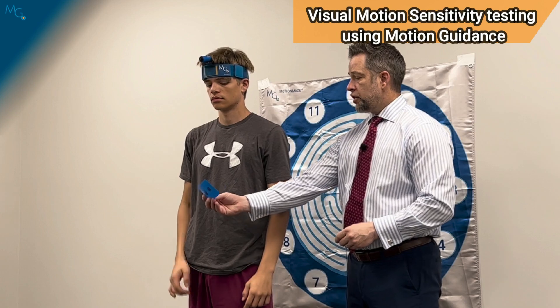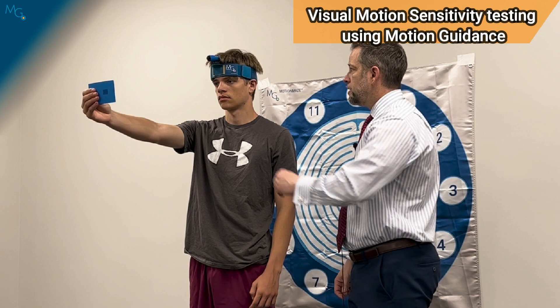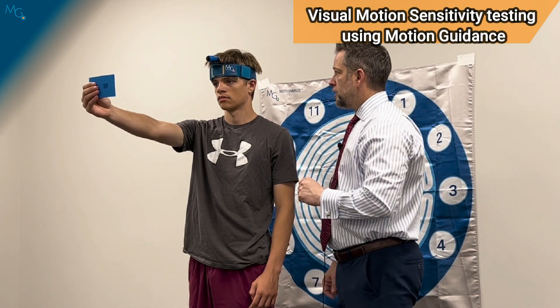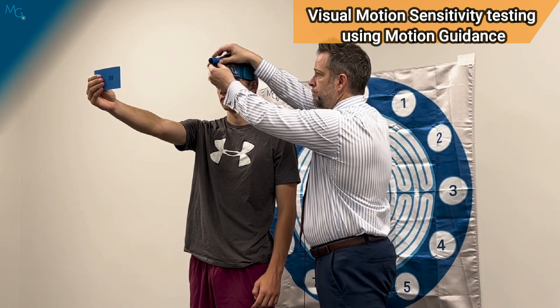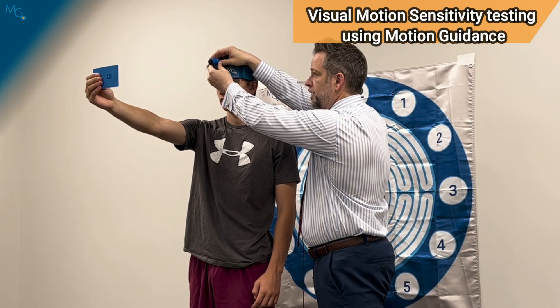Then he's going to hold the card and cover up one of the objects to give him a focus point. Are you looking directly at the object now? So then I can turn on the laser and put the laser onto that area.